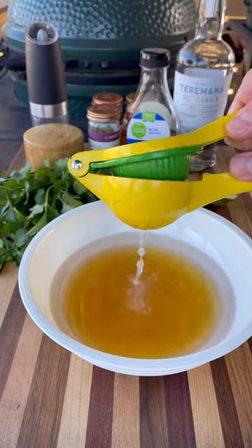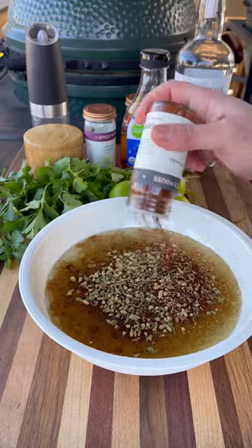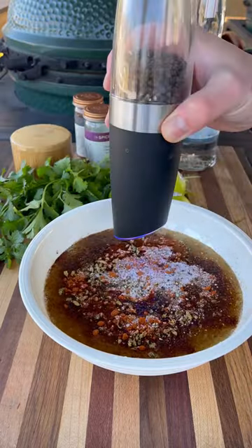Plenty of tequila, agave syrup for some sweetness, fresh squeezed lime juice, olive oil, cumin, Spanish oregano, chili powder, some paprika, salt, pepper.